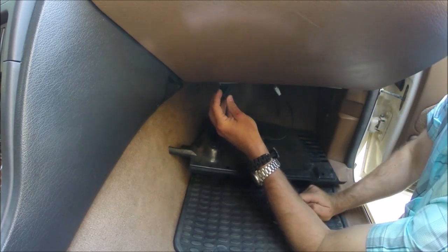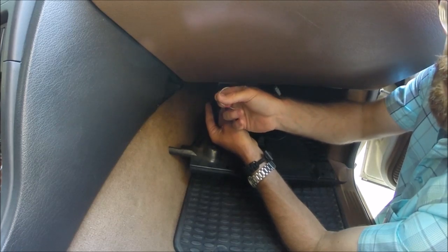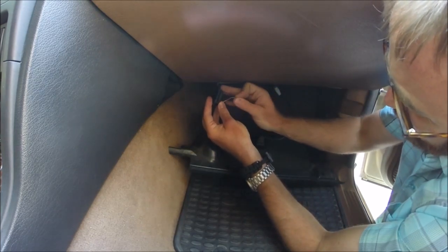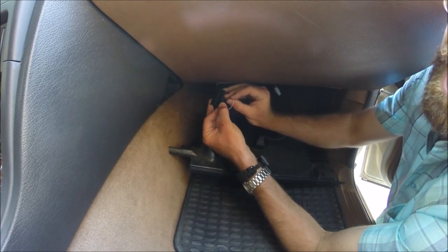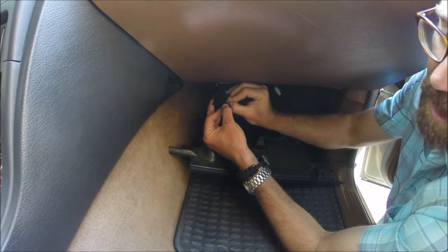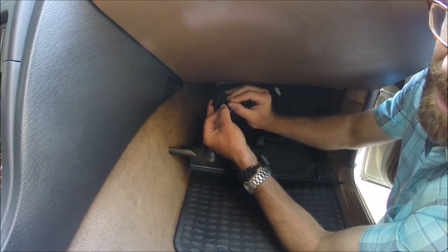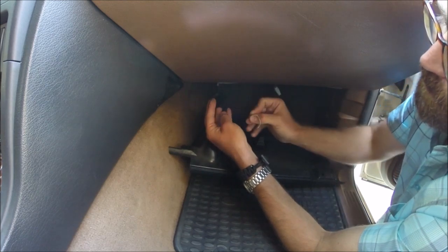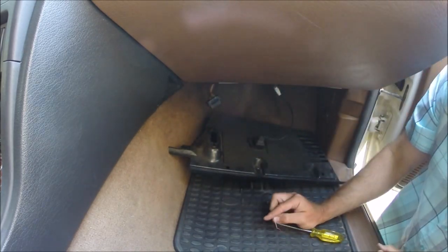We're going to test the EAS delay relay from the OBD2 port by jumpering two pins. I do recommend making little jumpers if you own this car — they come in really handy. With the key in the second position, we're going to jumper pin one, which goes straight to the EAS delay relay, and pin five, which is ground. We should hear the relay click and the dash beep. It's the same as removing that relay — it's powering off the air suspension. You can hear the relay clicking, which means the connection between pin one, ground, and the delay relay is correct and functioning.